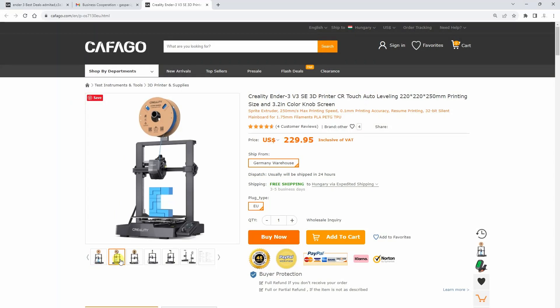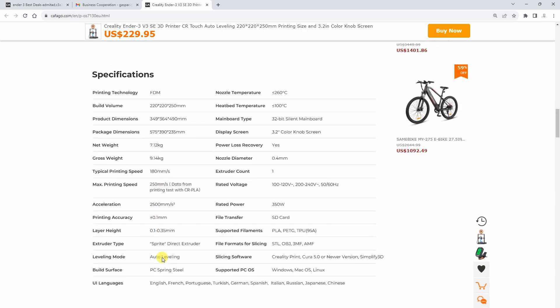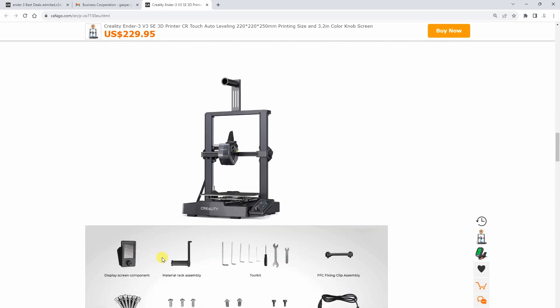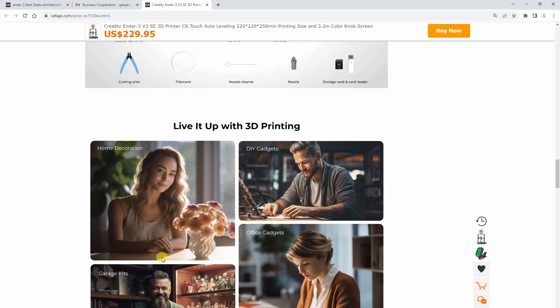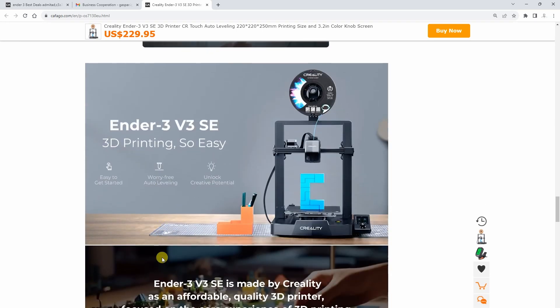Let's see those specifications. The dimensions are standard 220 by 220 mm in X and Y direction, and 250 mm along the Z axis. It has an auto leveling sensor, a direct drive extruder — the sprite extruder — which is great. I already have experience with that from the S1 series.